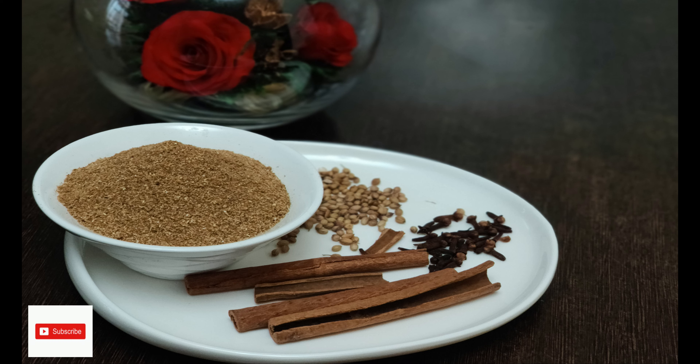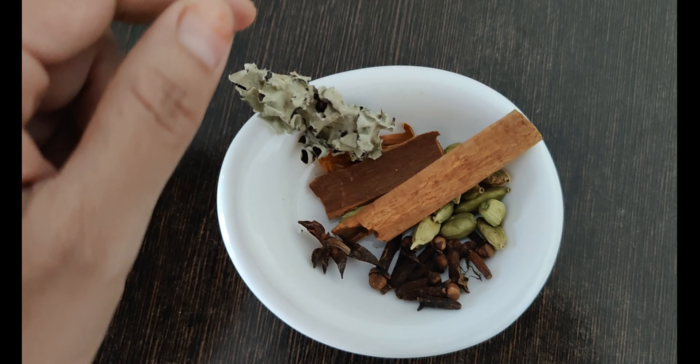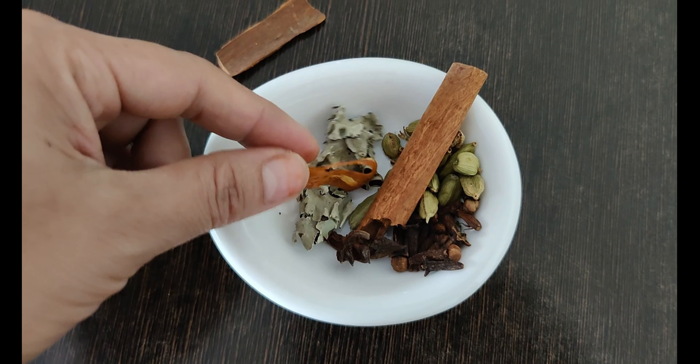I will add a stone flower, a star flower, a javithri, a chitket.